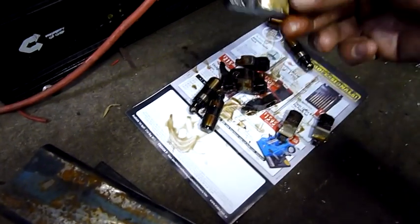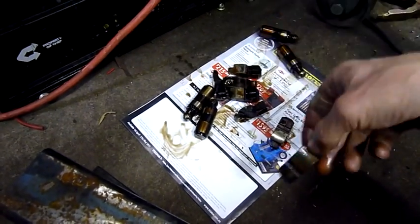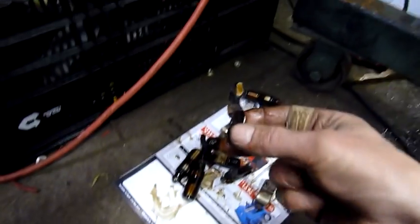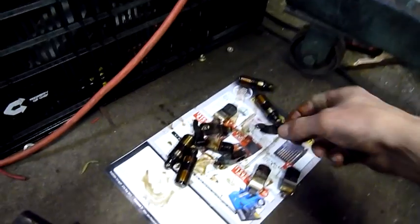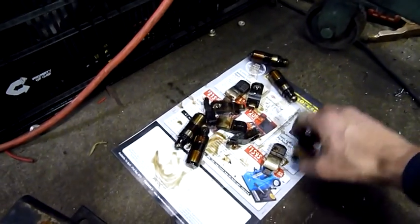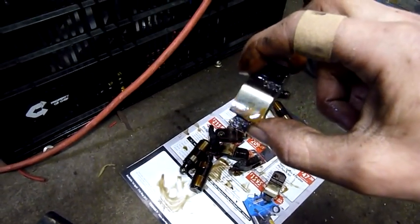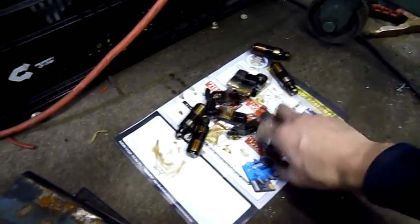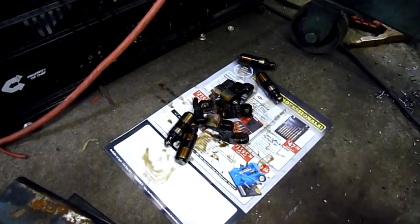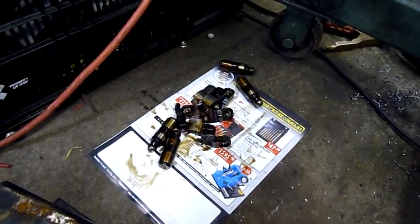This stuff is pretty much junk - they're all scored up. Interesting little gizmos though. Thanks for watching - let's get the head off in the next video.